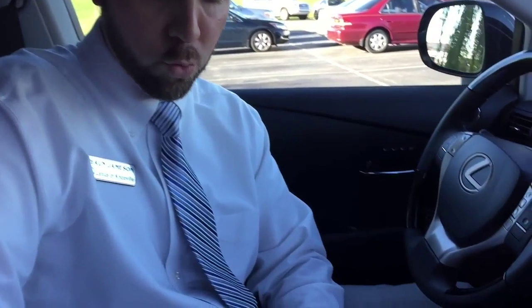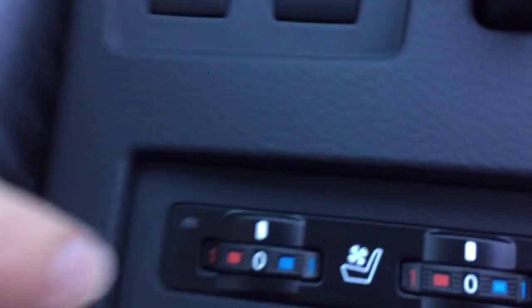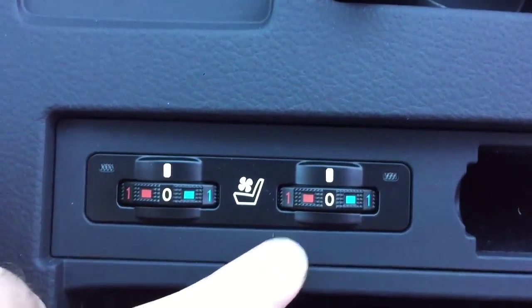You may have it, and hopefully if you have it, you realize that. This is the RX that I'm sitting in right now. In the center console, you've got two roller dials that you can see — one for the driver and one for the passenger.